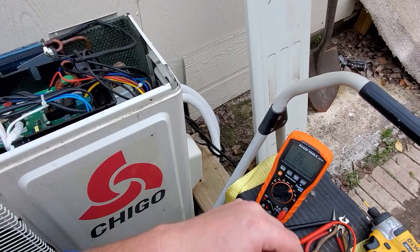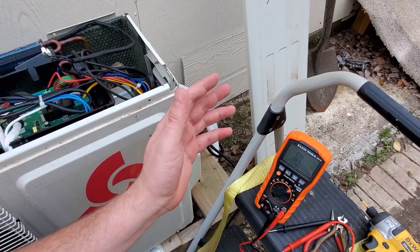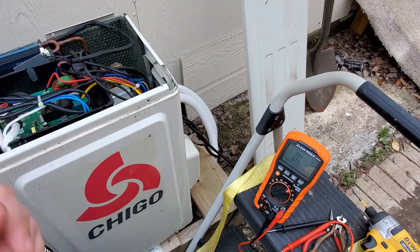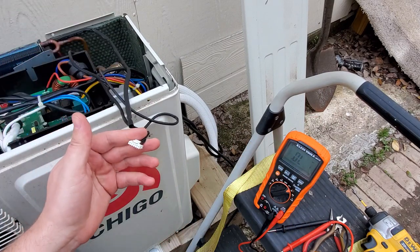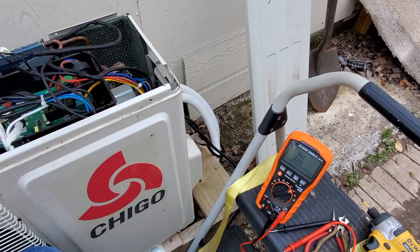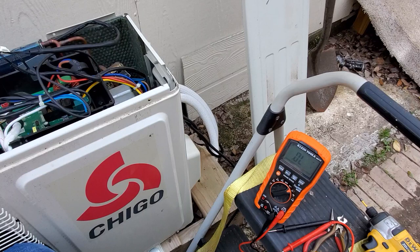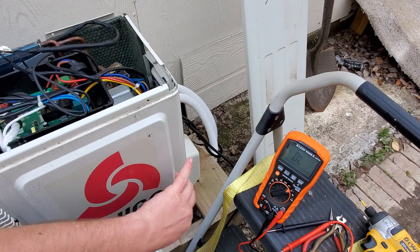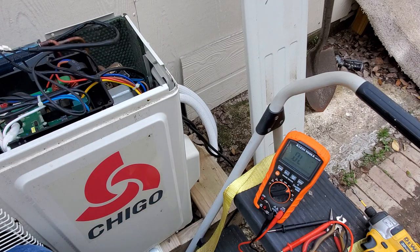Hey everyone, welcome back. I have a real-life troubleshooting situation and a very interesting finding for troubleshooting temperature probes. I'm working on a mini-split — this is the mini-split for my office here, my garage — and it's got a trouble code that says it's getting too hot, which doesn't allow it to turn on.